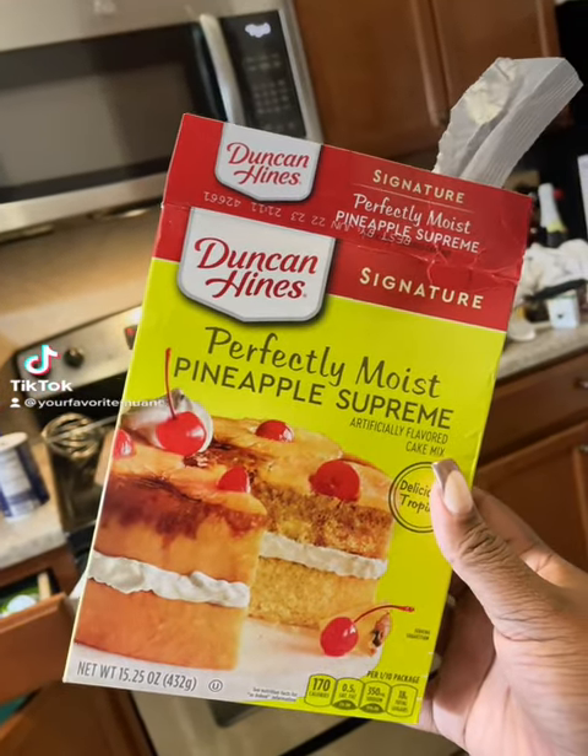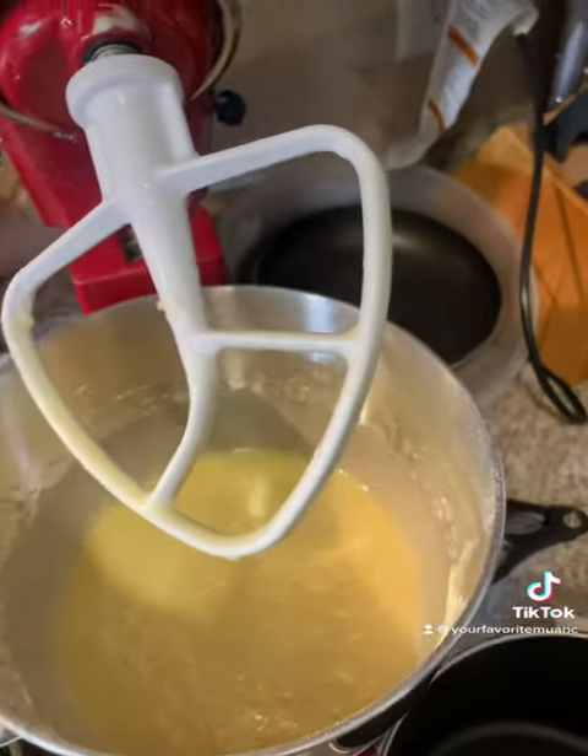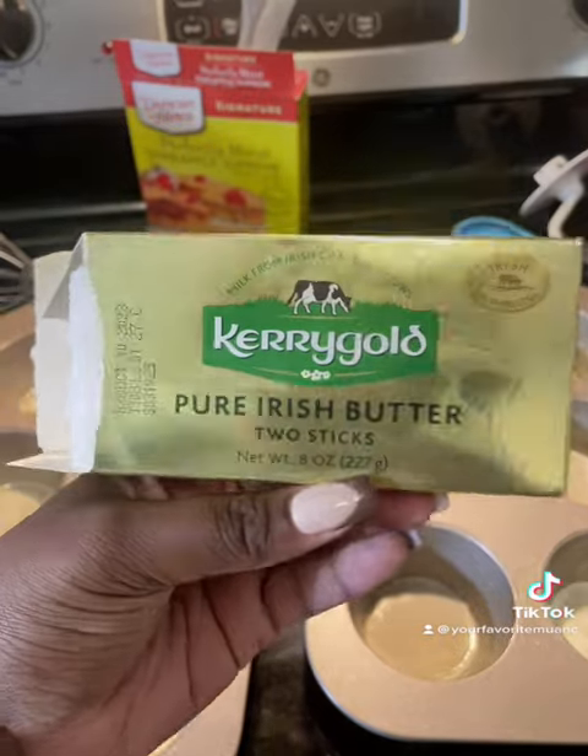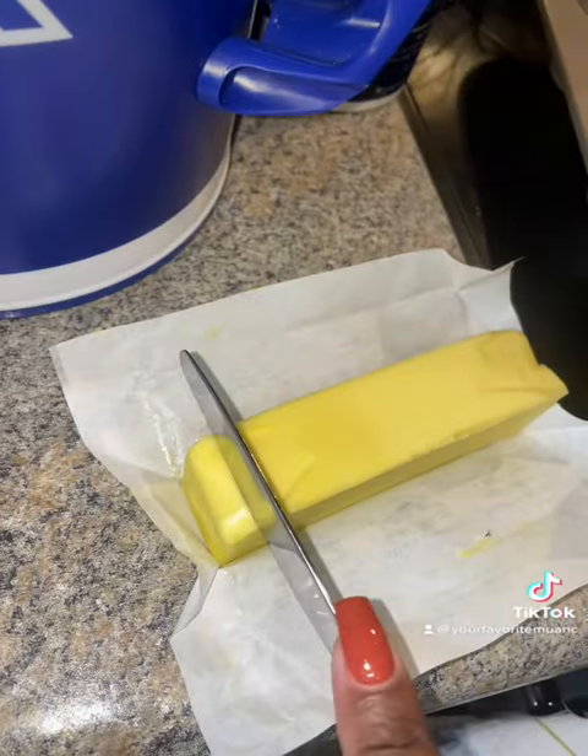Hey friends, I'm gonna show you guys how to make the most adorable dessert ever — we're gonna make mini pineapple upside down cakes. I totally cheat; I start with a perfectly moist Duncan Heinz pineapple supreme cake mix. Go ahead and get that batter mixed up.